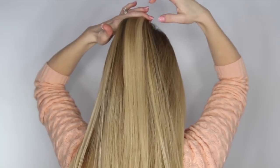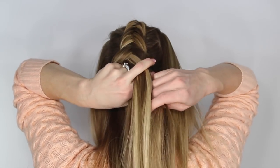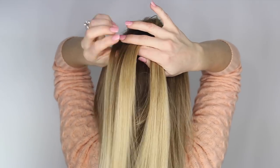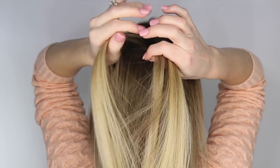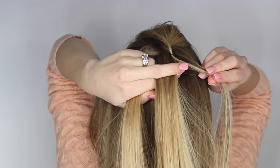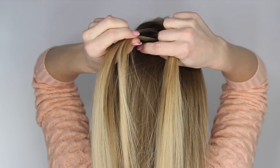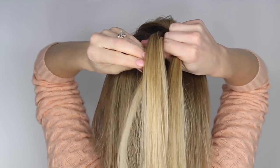Next, pick up a small section of hair right behind the pompadour and we're going to create a Dutch fishtail braid. Divide the section into two pieces, take a small section from the left side, cross it underneath and add it to the right side. Now take a small section from the right side, cross it underneath and add it into the left side.